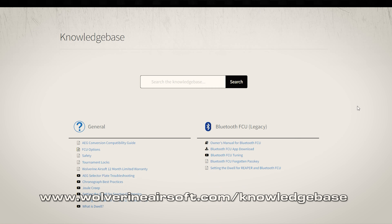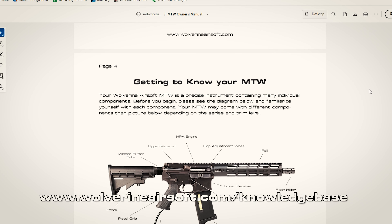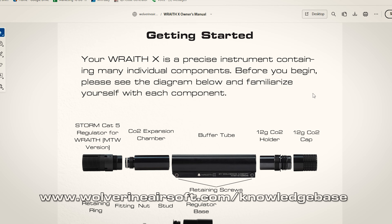That covers everything on the Unleashed. If you have more questions, one of the greatest tools we can give you is the Wolverine Knowledge Base. On the Knowledge Base you can find all sorts of things like the MTW Owner's Manual, the Wraithex Owner's Manual, and even helpful tips whenever you run into a problem. With that being said, we'll see you on the field.